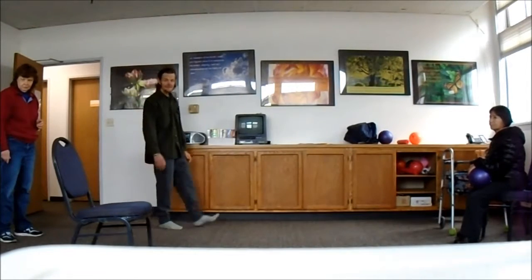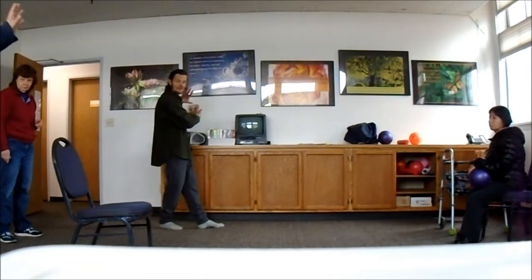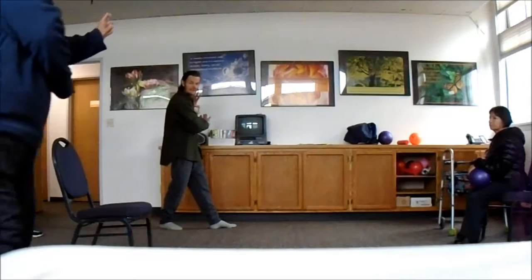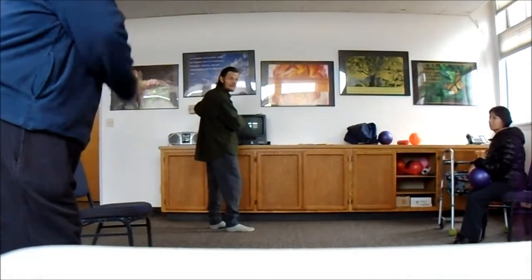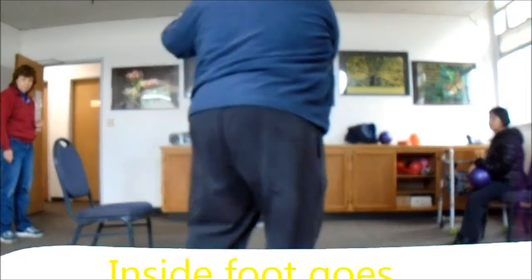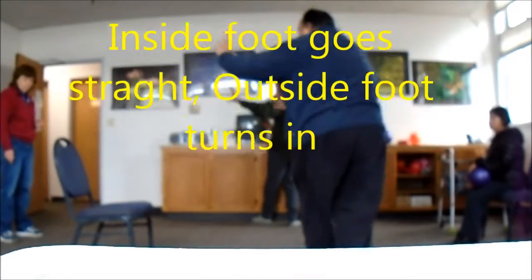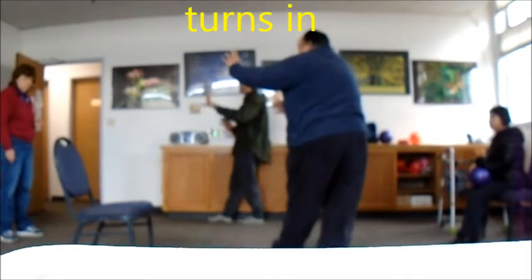I go out one step. Turn number two. Take a small step. And then go forward, turn. This one turns in. Goes straight. Turns in. Goes straight. Turns in. Goes straight. Turn in. Goes straight.